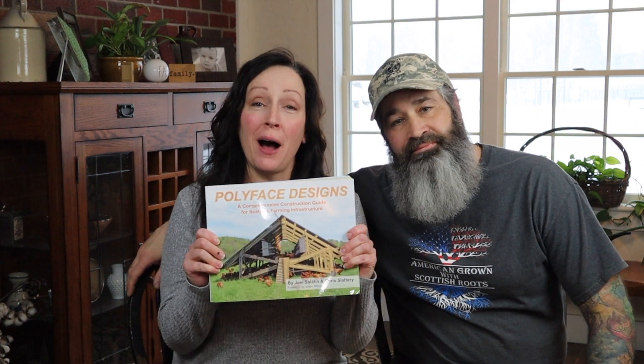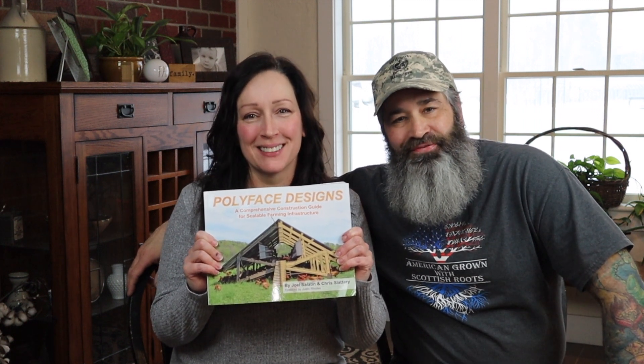Hey guys, I'm so excited. Look what I just got. It's the new Polyface Designs book by Jill Salatin. Stick with us and find out how you can get yours for free.